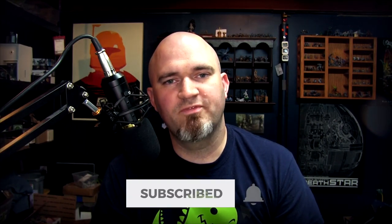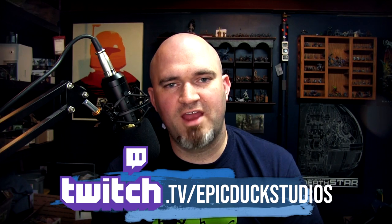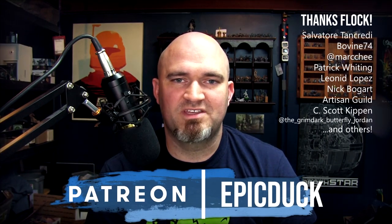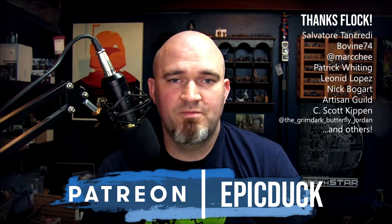If you enjoyed this video here on YouTube, please hit like and subscribe, and don't forget to hit the bell icon so you get notifications when I post new videos. You can also join me at twitch.tv/epicduckstudios on Thursday, Friday, and Sunday evenings at 8:30 p.m. Eastern for live painting and sculpting shows. If you'd like to support this show, you can do that at patreon.com/epicduck. Every little bit helps cover the cost of paint, models, and all my video production gear, but more importantly, it helps keep food in my kid's belly and a roof over his head. I'd like to give a huge thank you to all of my patrons and Twitch subscribers, both past and present — your ongoing support and encouragement is really what makes this possible. Thanks for watching, and until next time, do something epic!